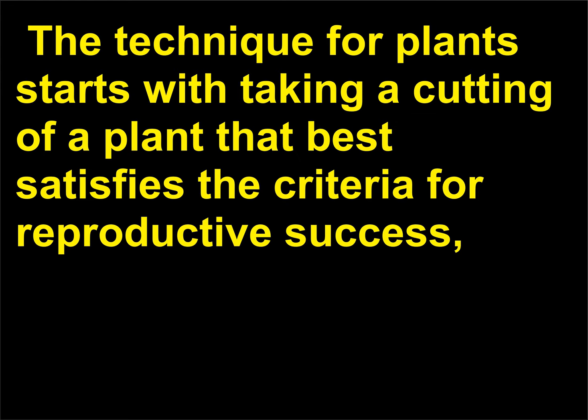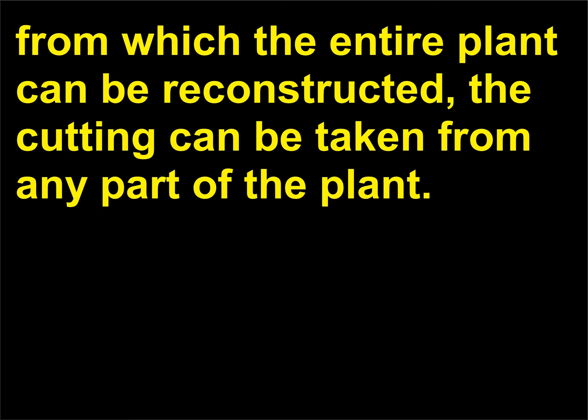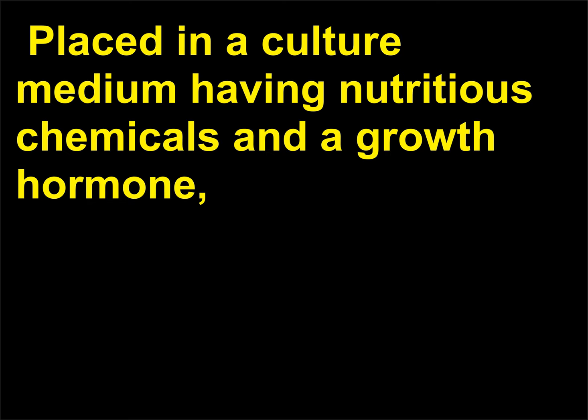The technique for plants starts with taking a cutting of a plant that best satisfies the criteria for reproductive success — beauty, or some other standard. Since all of the plant's cells contain the genetic information from which the entire plant can be reconstructed, the cutting can be taken from any part of the plant.